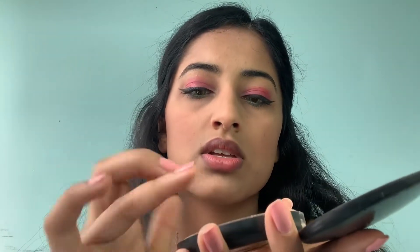Now I'm going to go in with my highlighter — this is the iridescent MAC press powder. Mine's a little bit broken but I'm just going to use my ring finger, swirl around a little bit, and add it like that. I'm also going to add it right under my brow and a little bit right down the bridge of my nose.